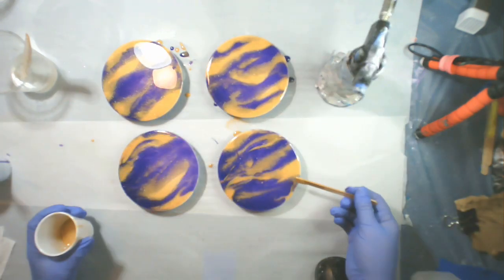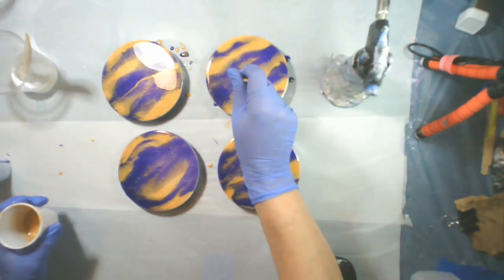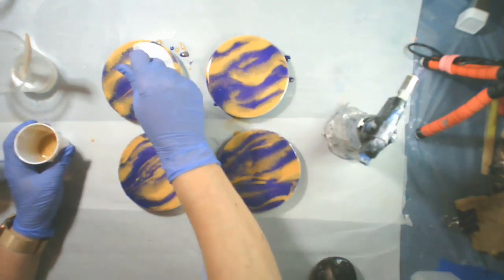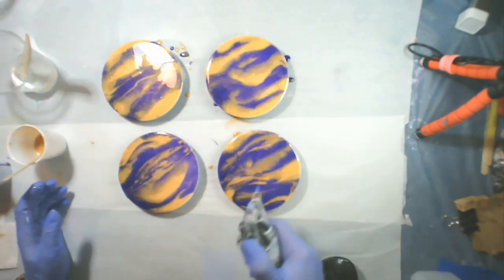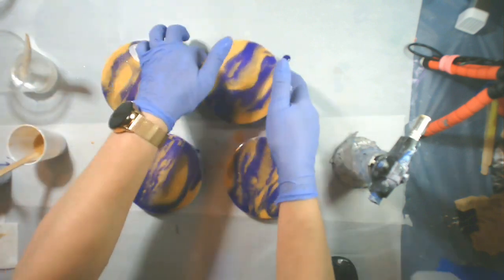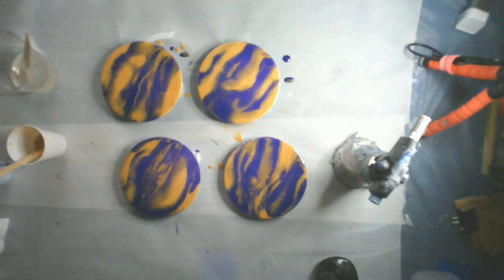I think these are going to turn out really cute once they're finished. I'll put cork backings on them and that will protect the surface of anywhere where they're used. And I'm thinking that I probably will do one more top coat of clear over these just to be sure that they are thick enough and have enough resin on them to be used as coasters.